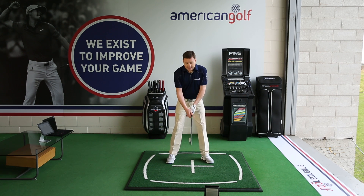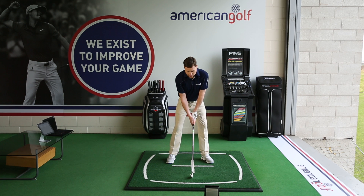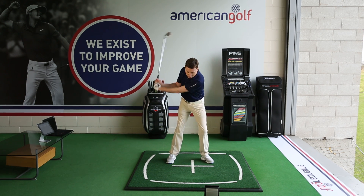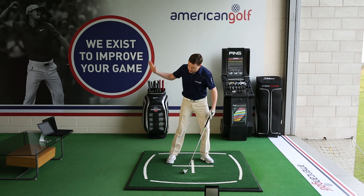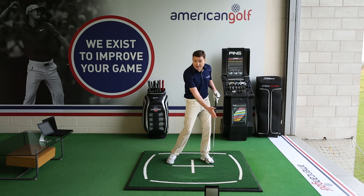When you take your start position, get the upper body aiming down towards the ball. As the club comes down, we really want to make sure the hands reach the ball first and then the club is on a descending blow, striking down into the turf, getting the ball first.